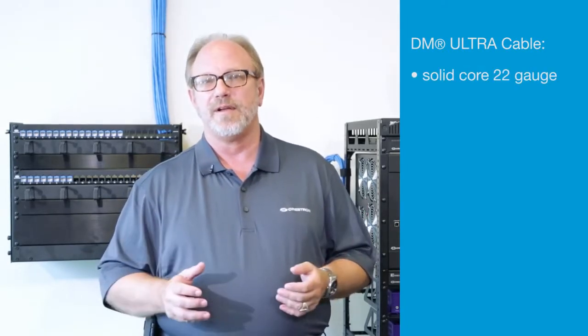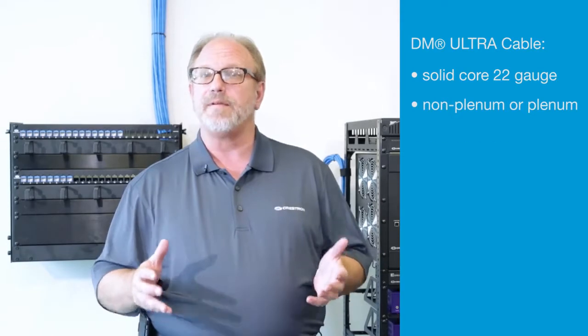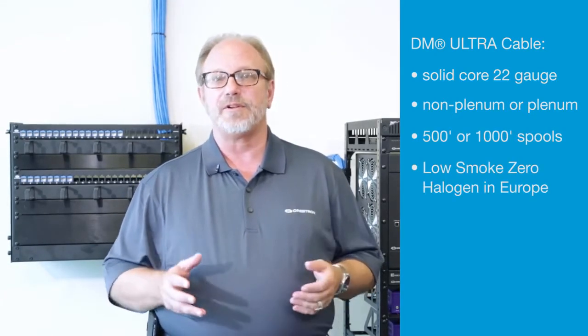For in-wall installation, DM Ultra cable is designed with solid-core 22-gauge conductors for long wire runs. It's available in non-plenum or plenum in 500-foot or 1,000-foot spools. Low smoke, zero halogen is available in Europe.